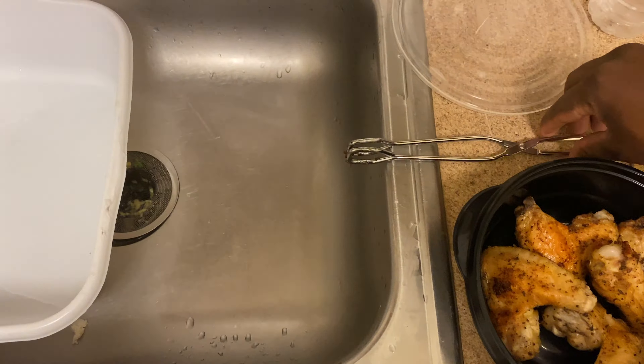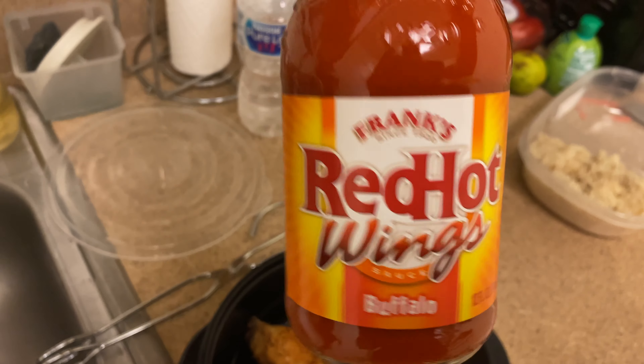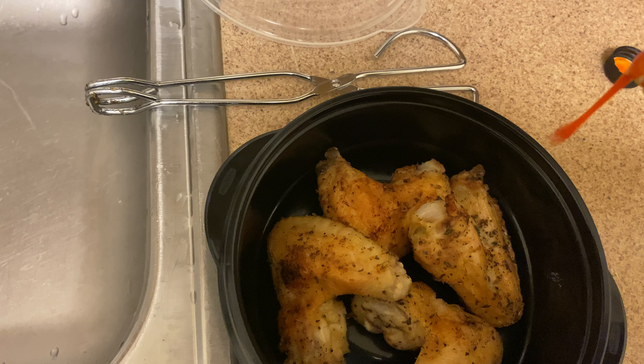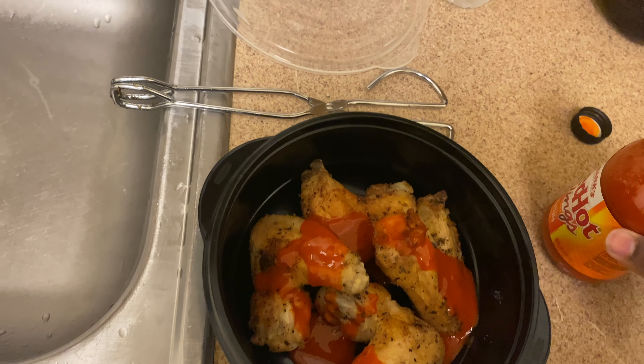Next step is basically transferring the chicken over to the container where we're going to do our little shake — you know what I'm saying — BWW shake. We got a little red hot buffalo wing sauce. I kind of dragged it out but anywho, go ahead and take that sauce and pour it in. I kind of poured a lot by mistake, but it is what it is.